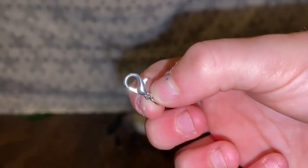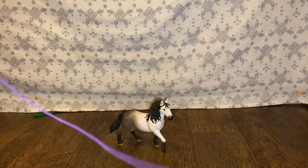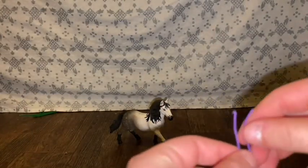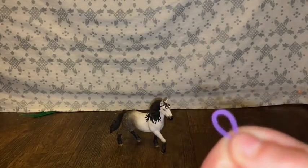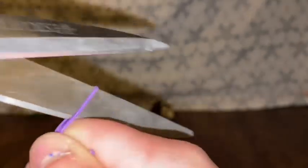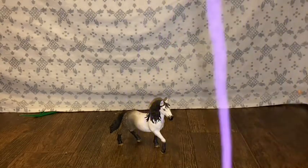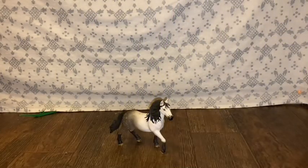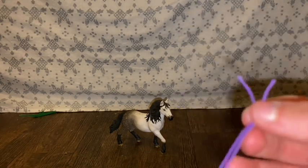Alright, let's get started. First we're going to get our string and we're gonna cut it — put these two pieces together. I already have a string that's kind of short. Right here you're going to cut it just like that, and then there should be two separate pieces. Then you're gonna take one of those pieces and fold it like this.